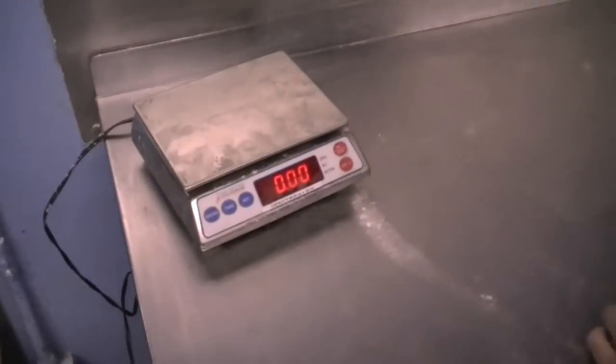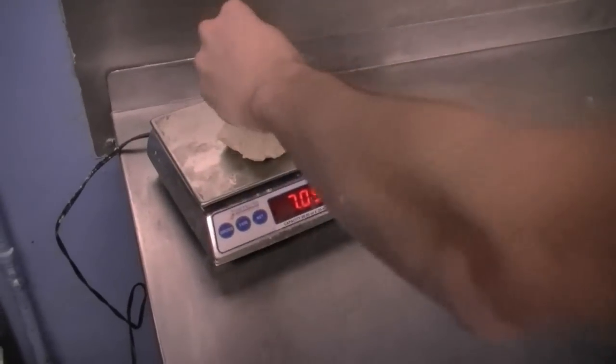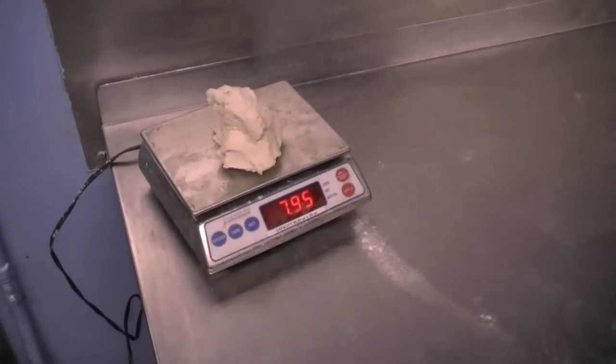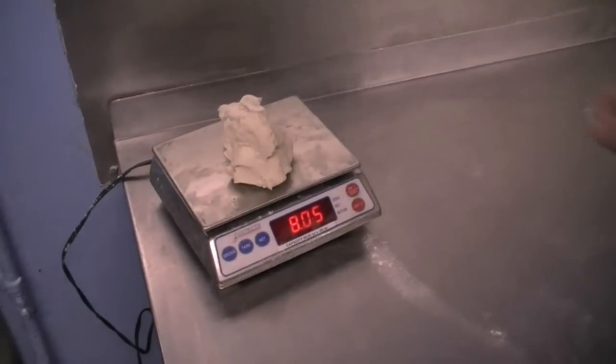We're going to zero out the scale again and weigh our dough out to eight ounces, which is the official trick dough weight for any competition.